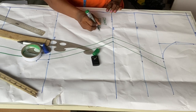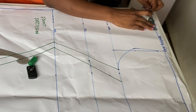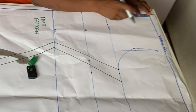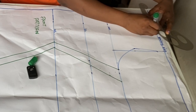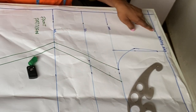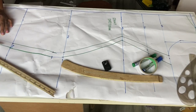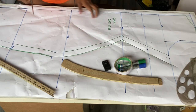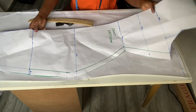I want to do an asymmetrical boat neckline. So I'll come here, go in by 4 inches on one side, then come down by 1 inch on that side, and connect them together. I'll leave that part and not cut it yet. From the neck point I'll connect it to the 1-inch drop to give us the shoulder slope. Watch carefully as I cut it out — I'll also be cutting out this space here.